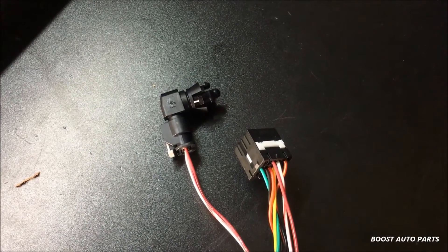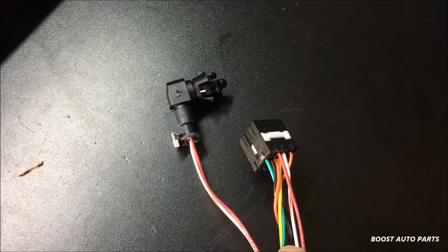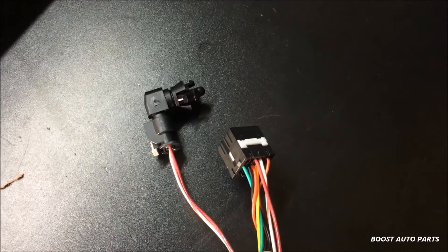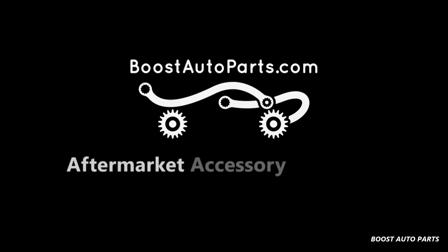After clearing your codes, your check engine light should disappear if this was the only issue causing it. P0073 should not reappear. If it is reappearing, check that you have adequate connections in this OE connector. Boost Auto Parts — Aftermarket Accessory Solutions.